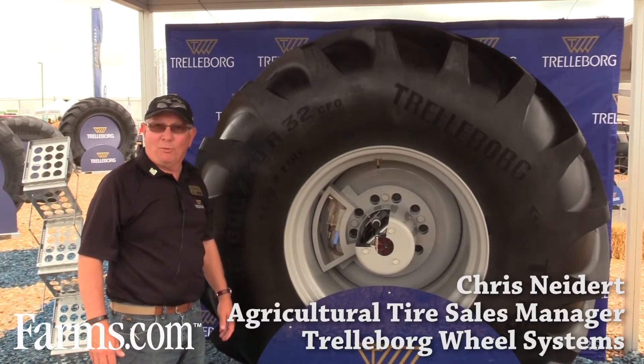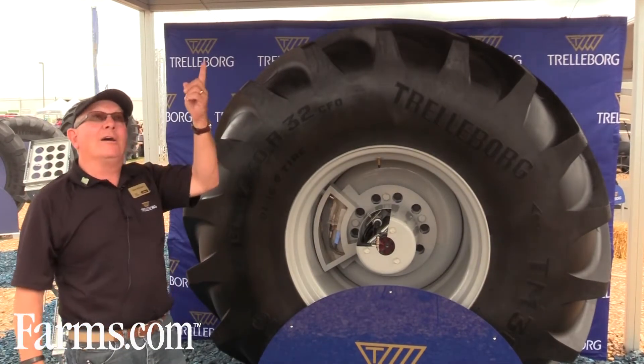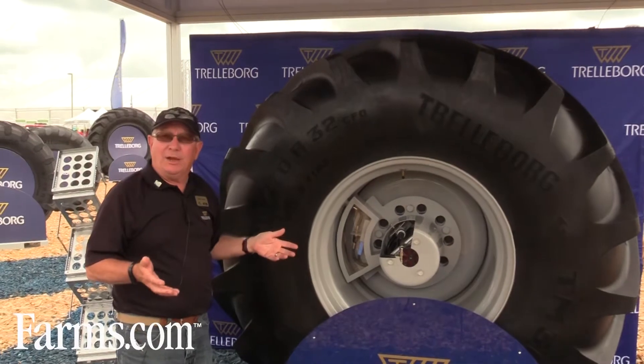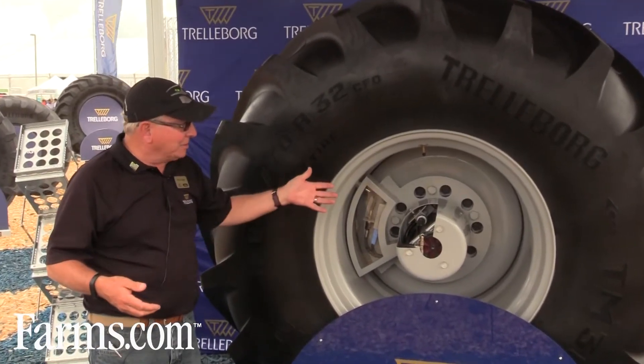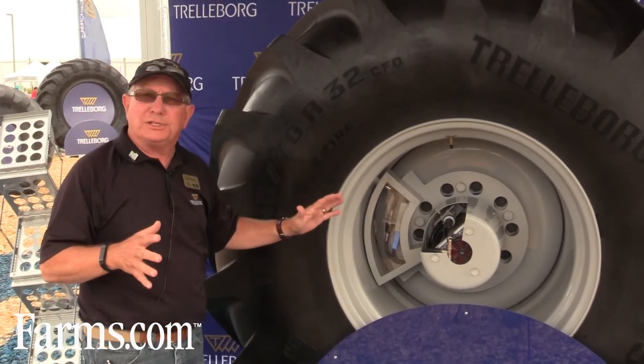I'm Chris Neidert from Trelleborg Wheel Systems. We're really excited about our variable inflation pressure system here. We're showcasing it here at Farm Progress, the largest outdoor farm show in the United States. And basically, we are the leader in this — nobody else has this system.